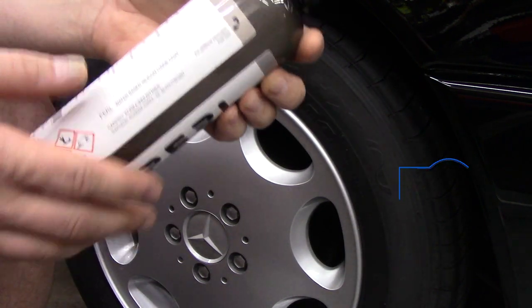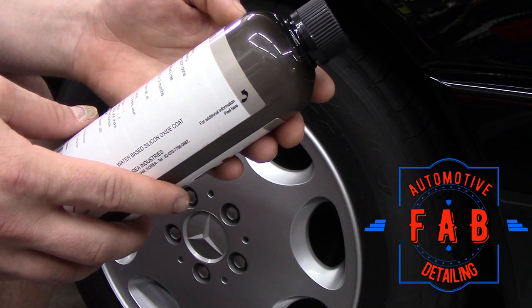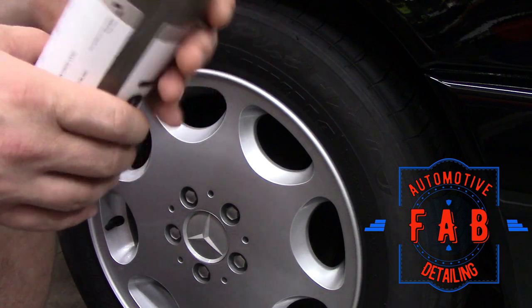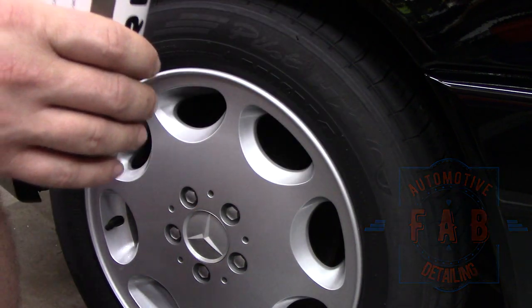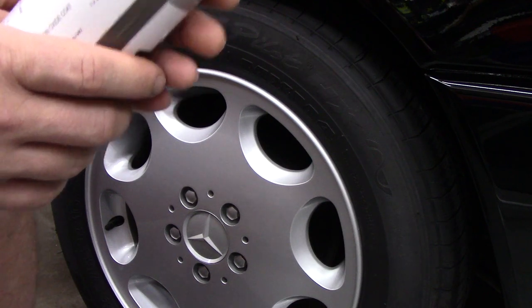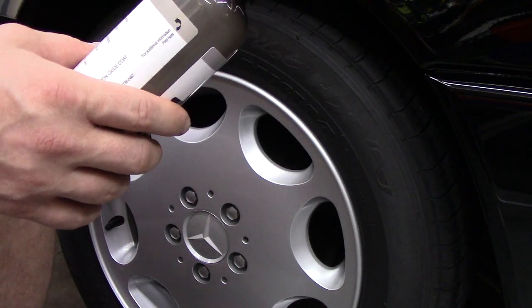I just realized I didn't read the actual directions. It says: clean the surface from dirt, oil, and dust. We did that thoroughly — I plan on making a teaser video for this car. We thoroughly cleaned the tires, waxed the wheels, everything. Everything's good to go there.